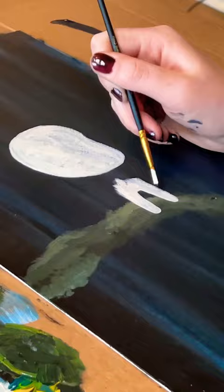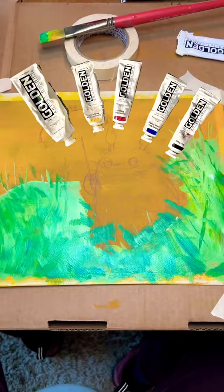Using the supplies I had at the house, we had to paint from primary colors. This is a lot of fun and it can teach you a lot about mixing colors, but sometimes it can be a little difficult.